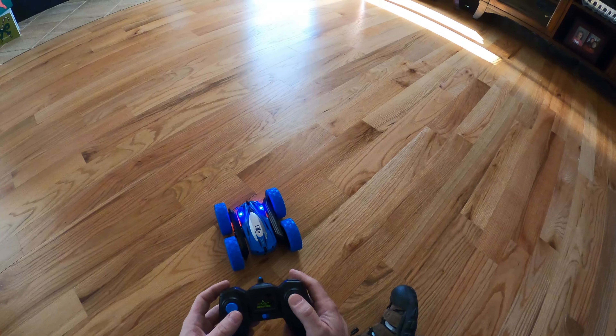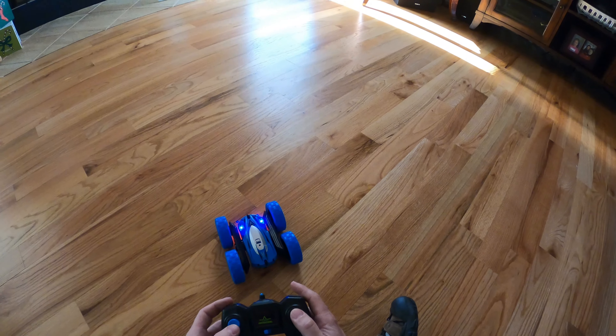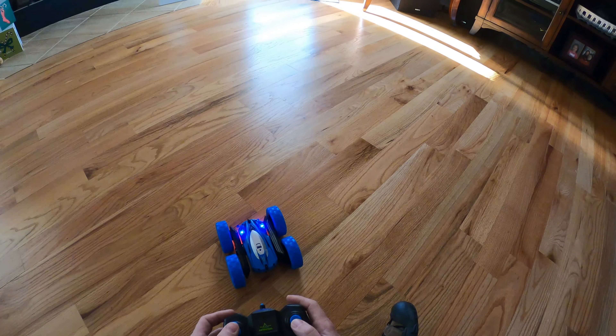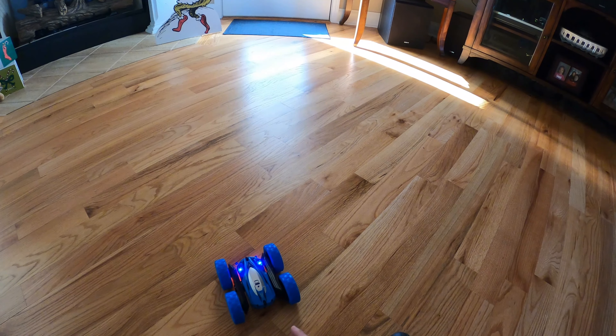I'm just using my living room floor as a backdrop for this video. Let's see what this thing can do. Oh, it got turned off — let's turn it on.